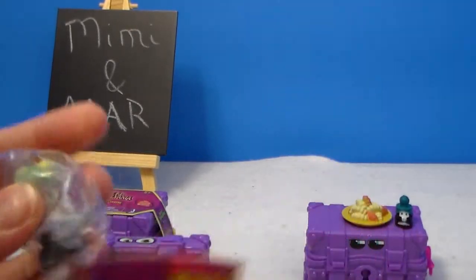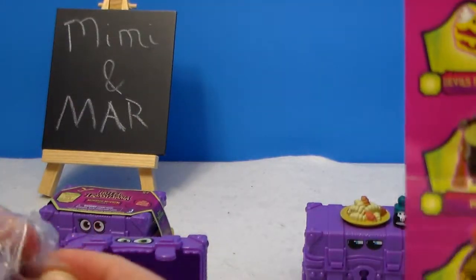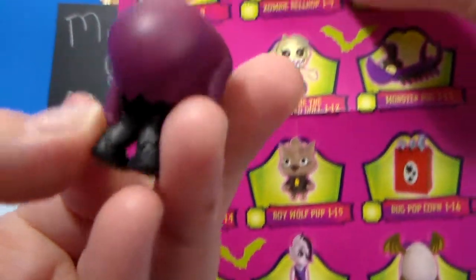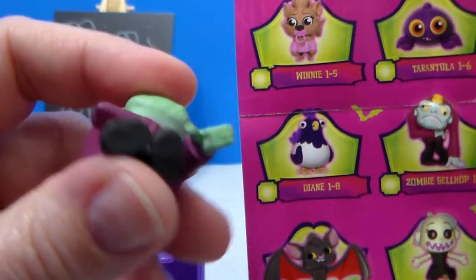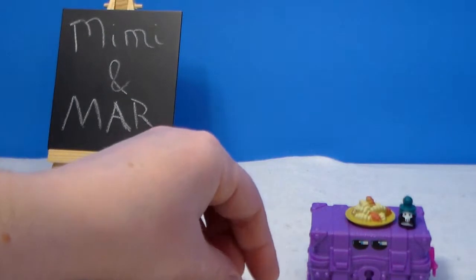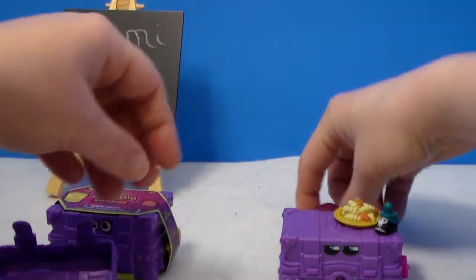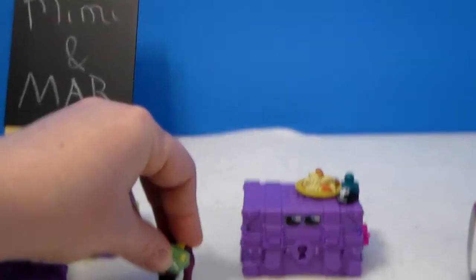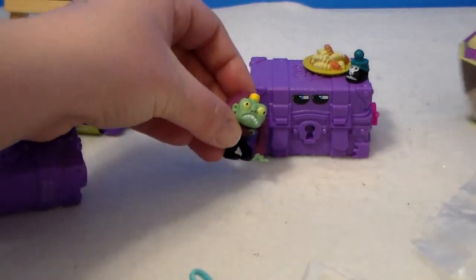We have what looks like a zombie — yeah, a zombie bellhop! Let me get it into the viewfinder so you guys can see him. He's kind of cool looking — not cute, but cool. Let's see if he'll stand on his own. I'll try standing him on a trunk where there's a flat surface. He's too heavy up top and a bit top-heavy, so we're just going to have to prop him up.